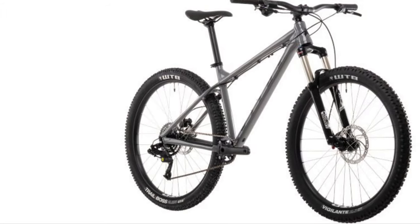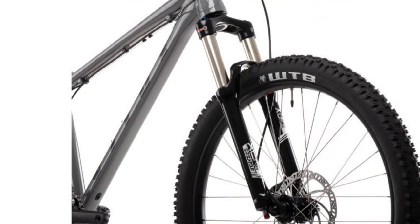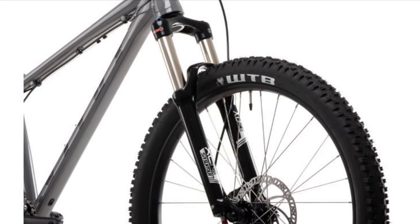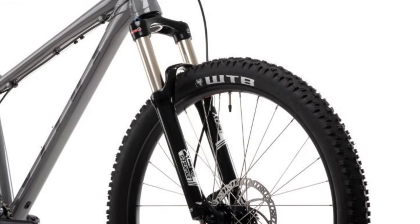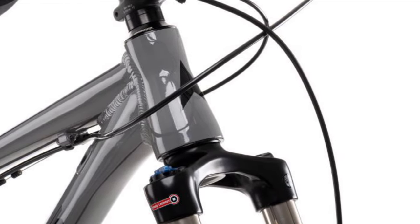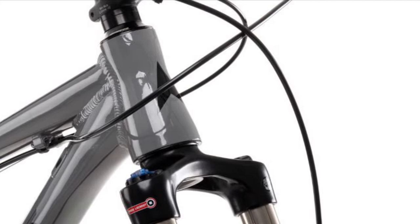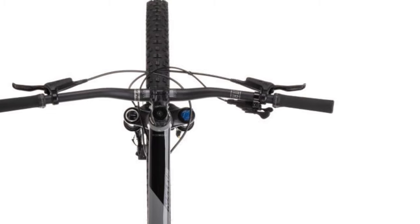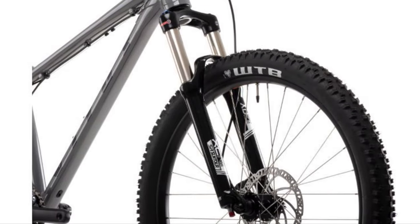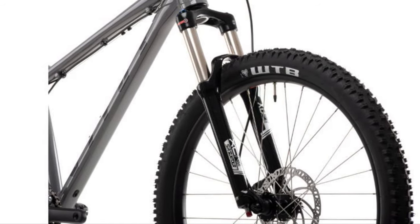The fork on this Vetus is the SR Suntour XCR32 air fork, fitted for the 29er wheel size — you get the same on the 27.5. It's got 100 millimeters of travel, and one of the key features that makes it stand out is that it has air adjustment. So you get your shock pump, put in the air, and you can get lots of nice adjustment — rebound adjust and low-speed compression — so you can really dial in how it's going to feel. There are more expensive forks out there, but for the money it's such a great entry.